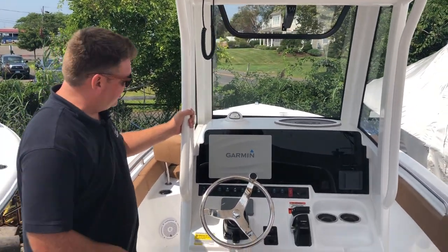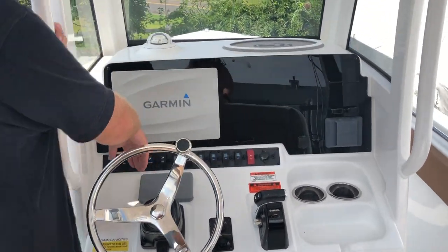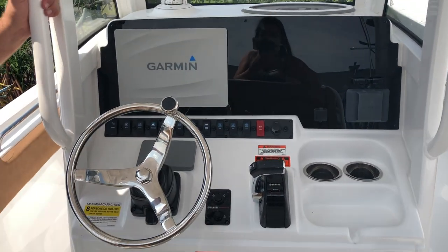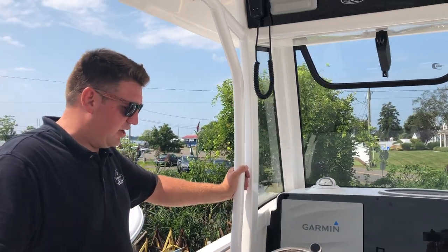Things that haven't changed: same style dash, you have the 12-inch chart plotter, JL Audio, and Yamaha Command Link screen. What is different is now hiding behind where you put your phone is actually a wireless charger, so if you have any newer smartphone you can stick your phone in there and charge it right up.